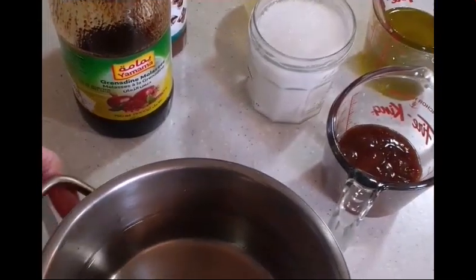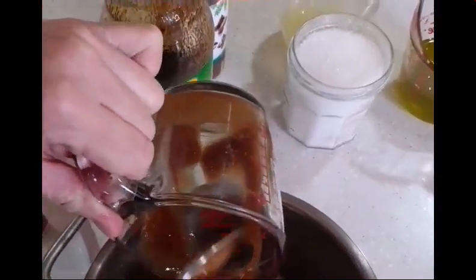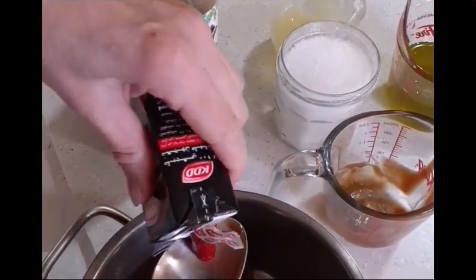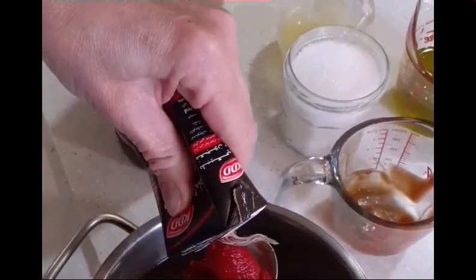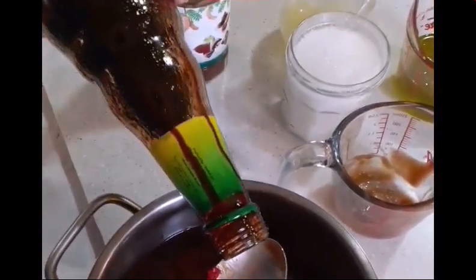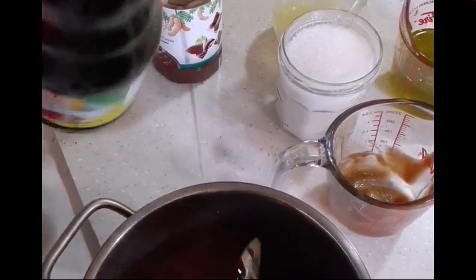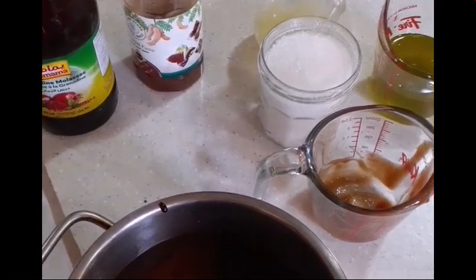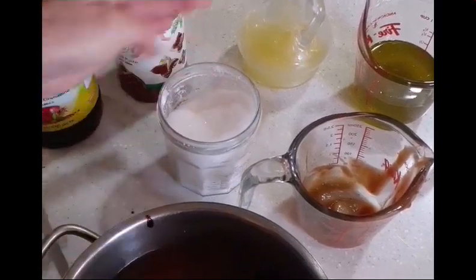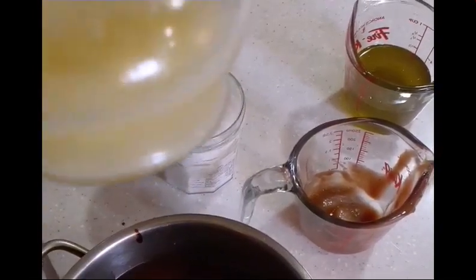Now for the sauce of the Malfouf Mastri. Add 1 third tamarind. Then pour in 4 cups water. And 3 tablespoons tomato paste. And 3 tablespoons pomegranate molasses. And 2 tablespoons white sugar. And 1 third cup lemon juice.